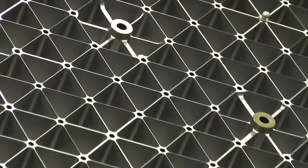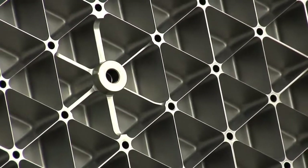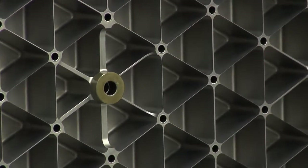It looks like you can attach things to it too. Yes, they bond more hardware on the back side surface, which makes it an even stronger structure. And that's the way it'll go up into space.